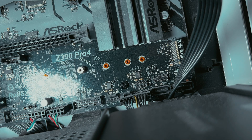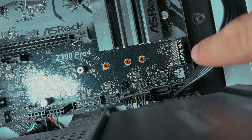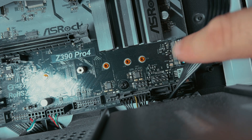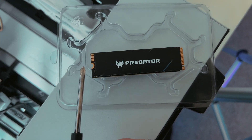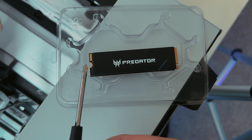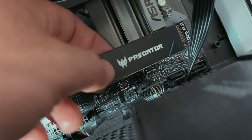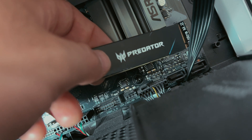Here I have my PC opened up — disconnected from power and turned off. Here is where I'll be putting in the SSD, right where it says Ultra M2. I want you to notice this little half circle — that's where the screw is going to go. On the other side is where you insert it into the motherboard. You're going to be inserting the SSD at a 30 degree angle.